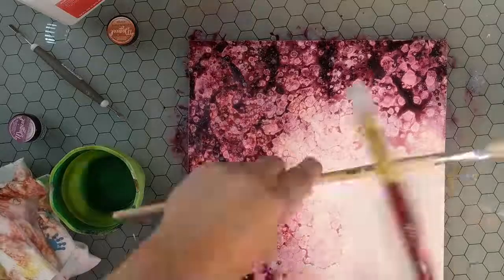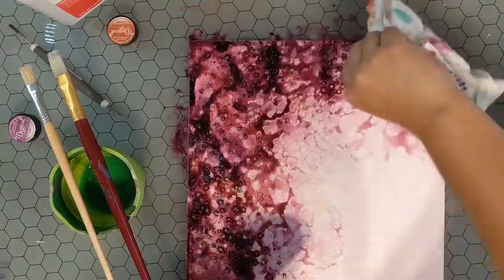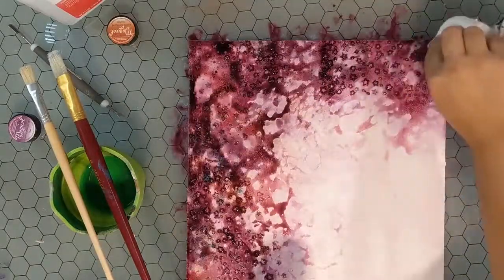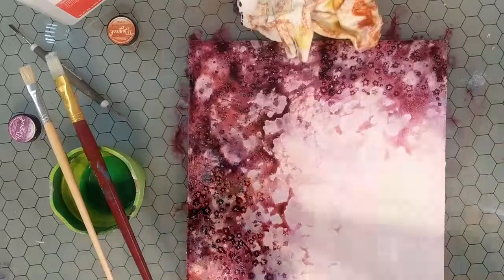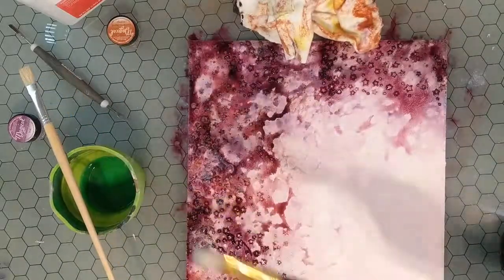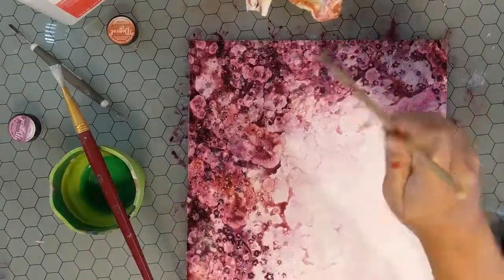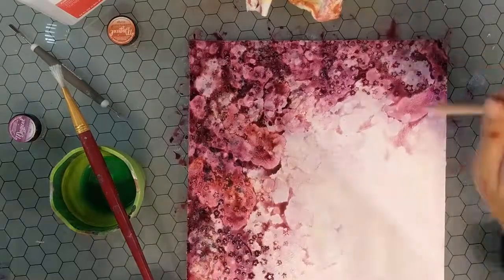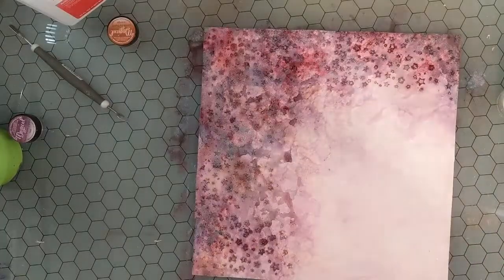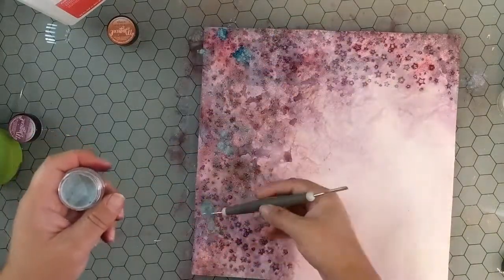Here I am splashing some rubbing alcohol onto my project. It acts as a resist to the water and pushes the water away. Since the pigment is captured in that water, it's pushing the pigment away, leaving really organic pools of color behind. It's one of my favorite techniques — we did it in theater school a lot, especially when we were painting things like marble. I really enjoy using it in my projects.